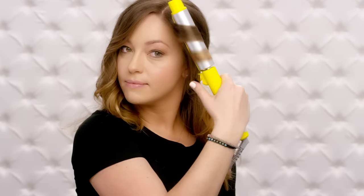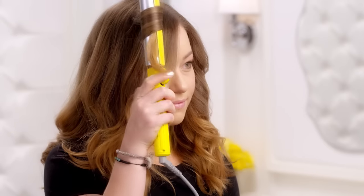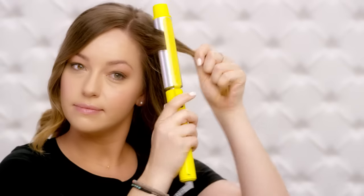Just clamp at the top of the barrel, then twist. The rotating clamp does all the work for you. Keep twisting until your ends are all the way around the barrel. Hold for just a few seconds, then release. It's that simple — just clamp and twist.